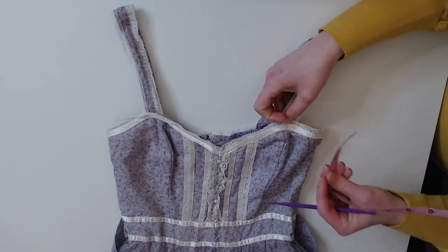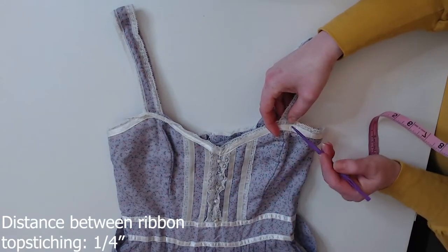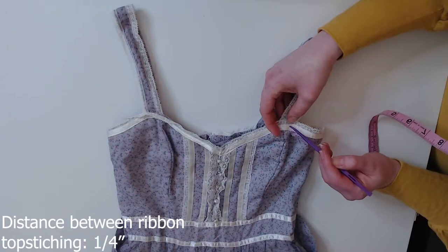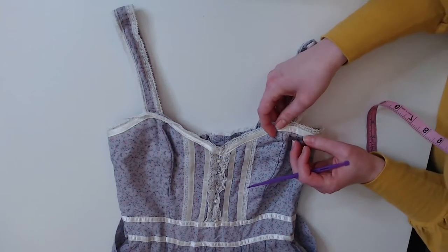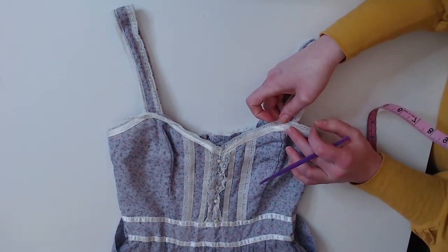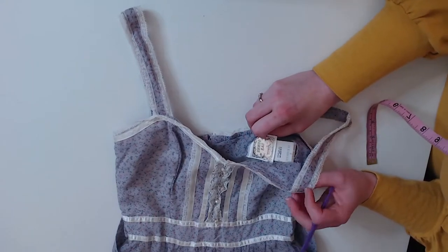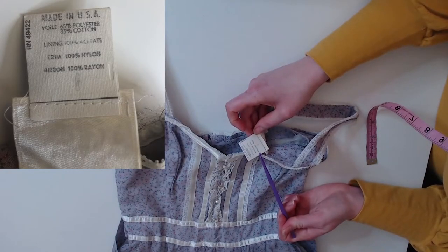Let's check the distance of these stitches. We have a quarter of an inch between these two lines of top-stitching on the ribbon. The ribbon has kind of a sparkle sheen to it — so this is probably a rayon. Let's look at the label real quick. And yes, the ribbon is 100% rayon.